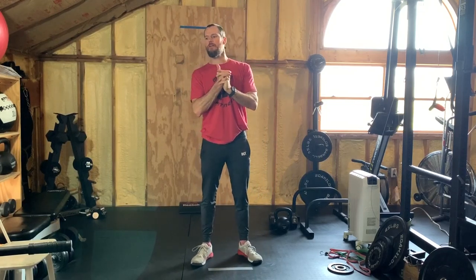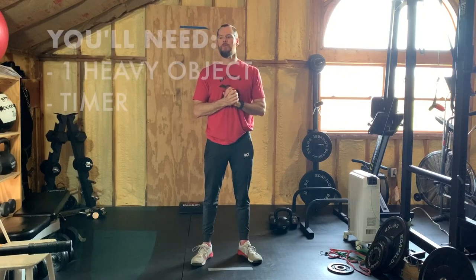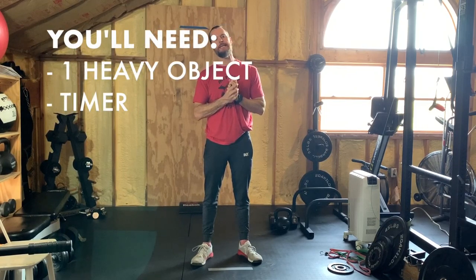Happy Monday, you guys. Hopefully you're all staying healthy and had a great weekend. It's Monday, March 30th. Today all you're going to need is one heavy object, your body, and a timer.